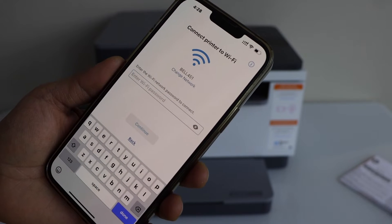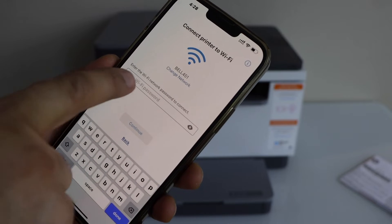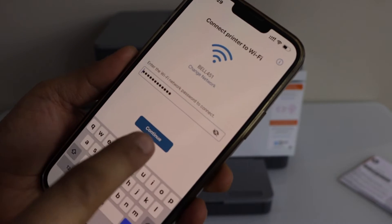It displays the name of your Wi-Fi network. Now enter your Wi-Fi password and click continue.